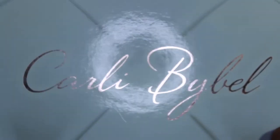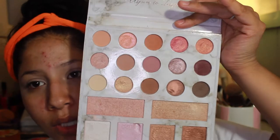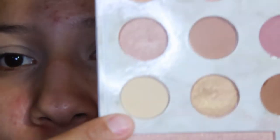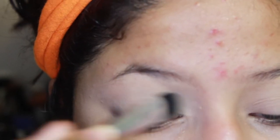So now I'm going to set the eyes. I'm going to be using the Carly Bible Deluxe Palette — it comes with more shadows and more highlights. I'm obsessed, I honestly love this palette, it's one of my favorite palettes ever. I'm going to be taking this Sephora All Over Shadow Brush and going into this cream shade right here to set the concealer.